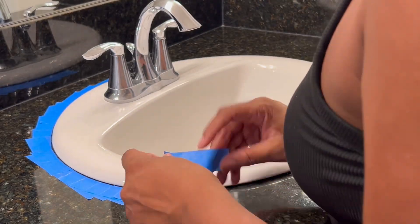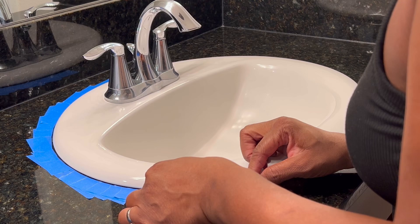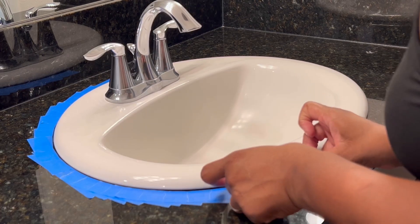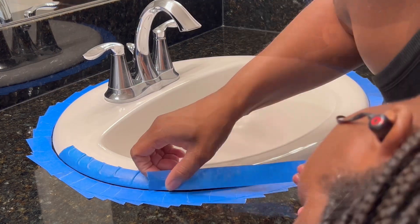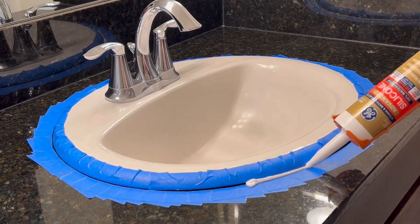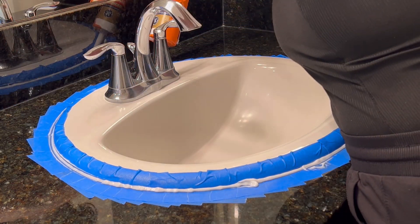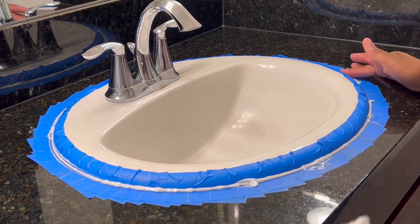To make it much easier, I used tape and taped it off so that when I put the caulk on, it'll be easy to get it where I need it and not get it everywhere — it'll look nice and neat. This took more time, but I believe it saves time overall because making a big mess means more cleanup. I've done this before in a previous video, but this is a different bathroom.